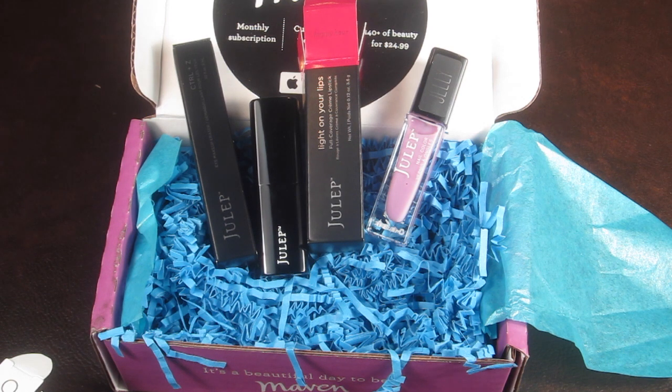I currently have 137 polishes and counting, so when I tell you I love Julep I really mean it. If you want to sign up, click the link below and check out that spring box — it's gorgeous. There's a purple with sparkles, a pink, a teal, and a lip gloss. Their lip glosses are just the bomb — my favorite of any beauty brand.